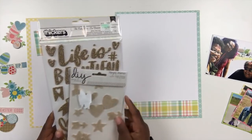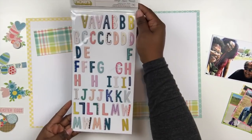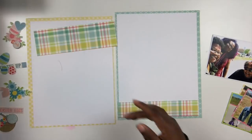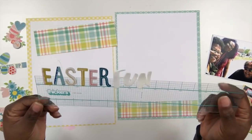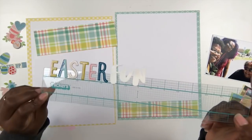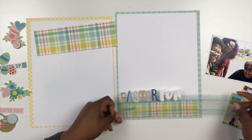All of you two-pagers out there, I think you'll love this. I have this kit and I brought in some things from my stash — some really fun colorful stickers. I worked out my font stickers for my title and have them all set and ready to go. My title is going to read 'Easter Fun.'